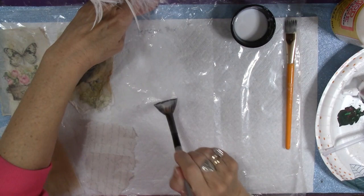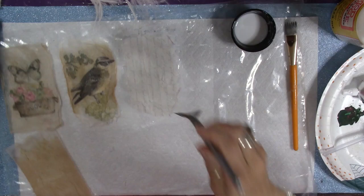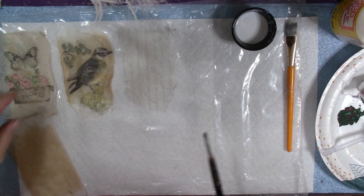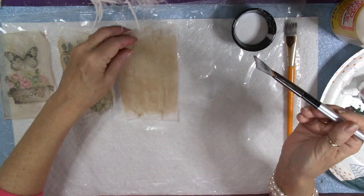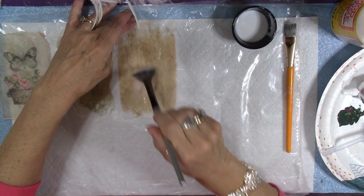You can see on this plastic the glue wants to kind of separate, but that's why we use the plastic — because this will come up from it easily when it's time to peel these off. What we're going to have to do is let these dry and then we will pull them off. It's just something you can do sitting around — I suppose you could even do it in the living room watching TV.